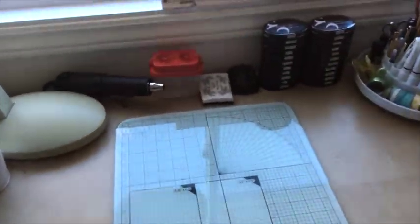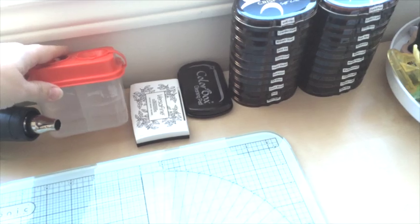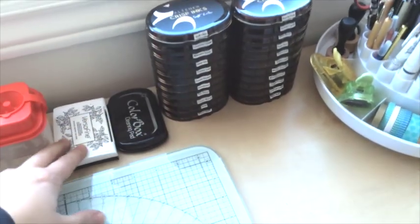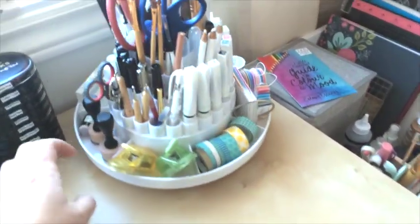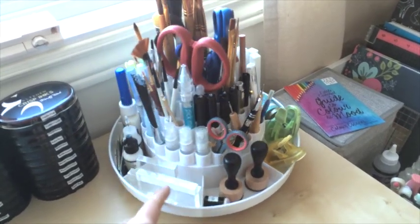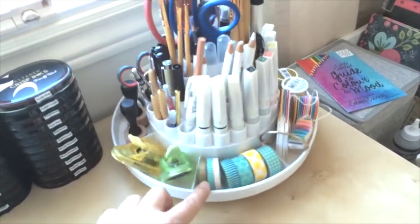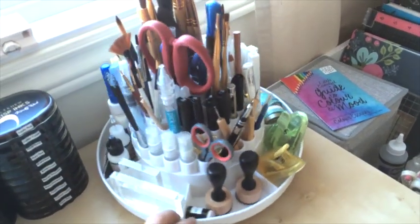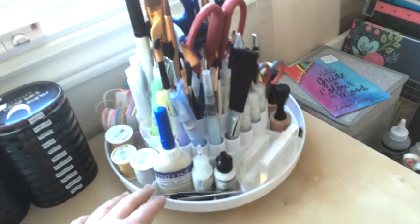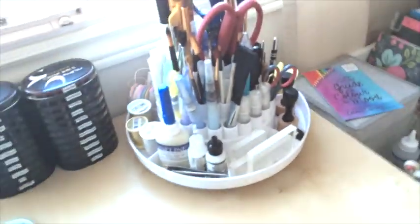Now here's my desk. On my desk is my embossing heat gun, and also a jar for the watercolors I use, my favorite ink, and all new inks. There's also this awesome spinning organizer that I really like — it stores lots of different things. On this organizer there are some punches, my favorite glue, masking fluid, and some acrylic blocks.